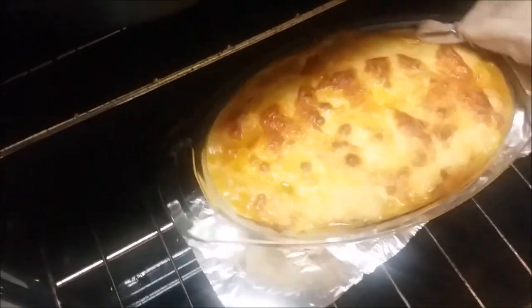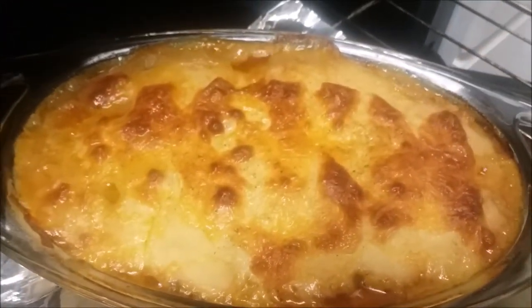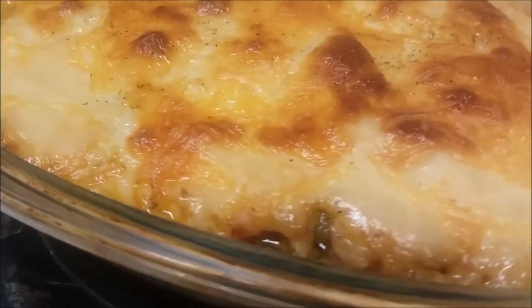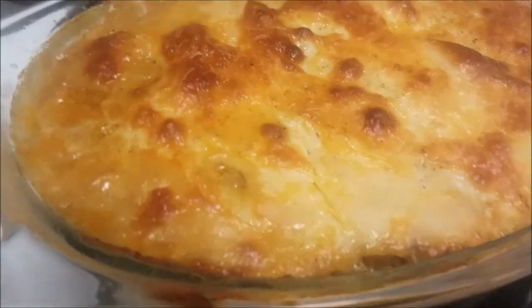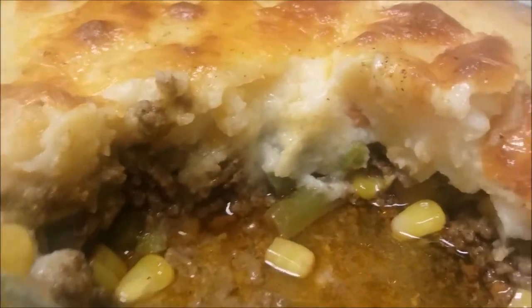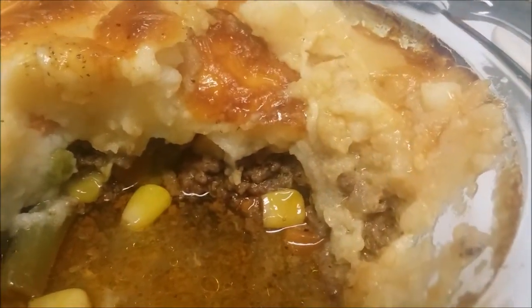I decided to add a little bit of cheddar along with that provolone. And there you have it — a delicious shepherd's pie, perfect for dinner or for lunch this week. The leftovers are great. I see you already dug in — make sure you save me some. Thanks for watching, have a great day, and don't forget to subscribe.